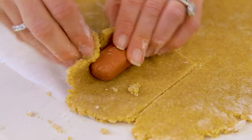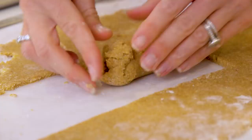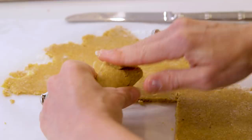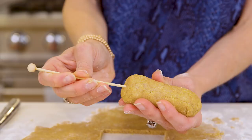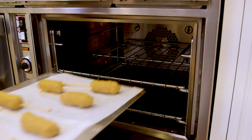Don't worry if your dough cracks a little bit, because you're gonna use the warmth from your hands to smooth everything down anyway. When you get to the edges, just make a nice little envelope shape. Then take a popsicle stick or anything that's oven safe and set it down on your baking sheet. These go into a 375 degree oven for about 15 to 20 minutes until they're nice and golden.